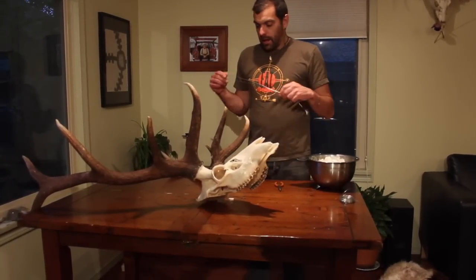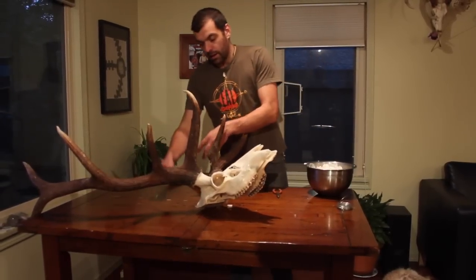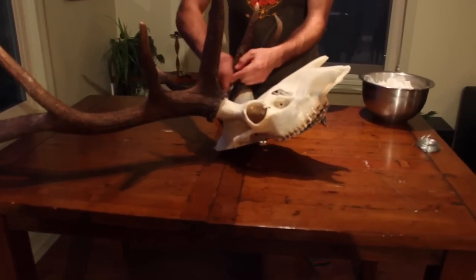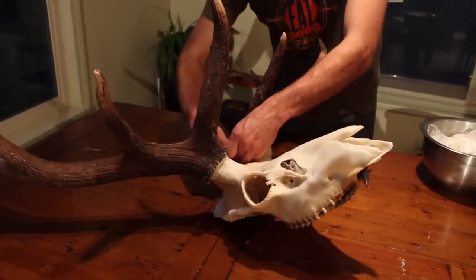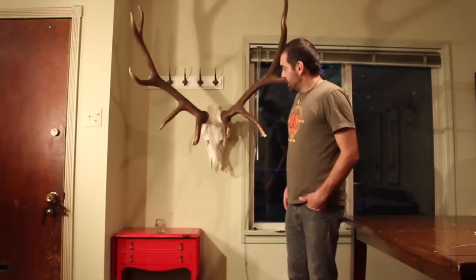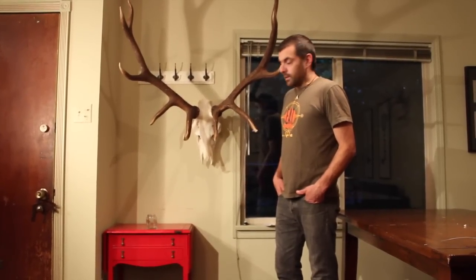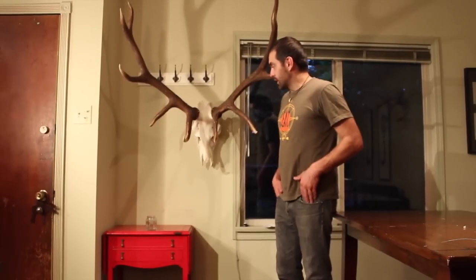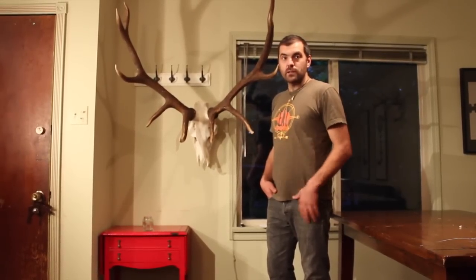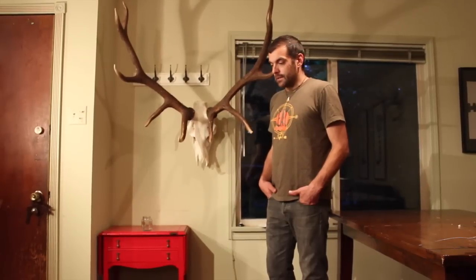The last thing I'm going to do to get it ready to mount on the wall is use some stainless steel light gauge wire. I just wrap it around the base of the antler — do a bunch of wraps. I'm really happy with how this turned out; it's not that much work to do it this way. I hope on your adventures this hunting season you'll get an opportunity to clean up a set of antlers for your wall. Thanks for spending time with Eat Wild — keep track of us on Facebook and Instagram and we'll see you next time.